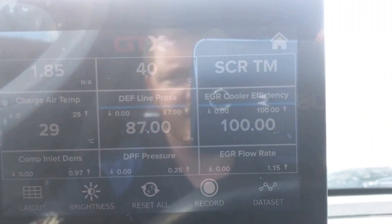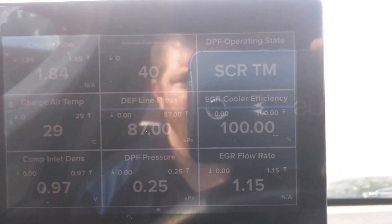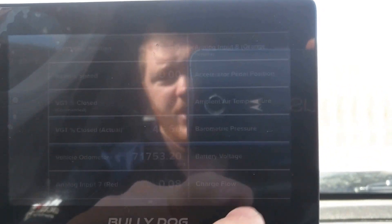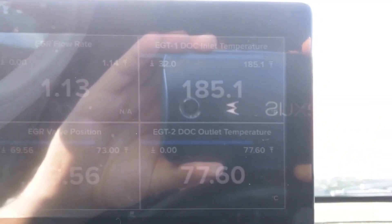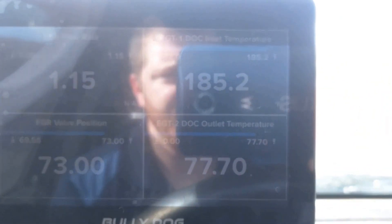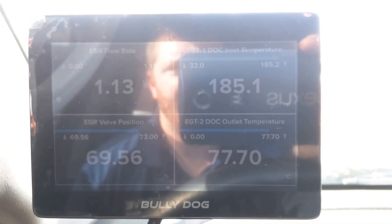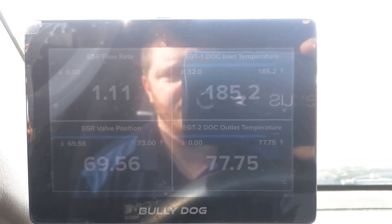One of the coolest features is you can do data logging. All you have to do is hit record and you can start a live data log. You can actually play it back live on the device right here, which is pretty cool. It will also record your maximum temperature you hit and your lowest temperature, so if you're out driving you don't have to pay too much attention to see what the max temp or boost was that you hit on a certain pull.